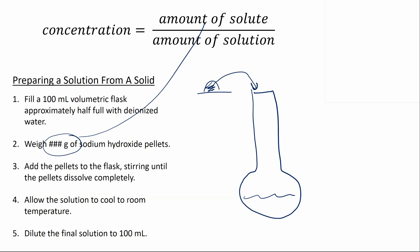In the case of sodium hydroxide, this dissolution is very exothermic, so we add a step to allow the solution to cool to room temperature. Once it's cooled, we add more water until we reach the 100 milliliter mark on the flask — that 100 milliliters is now our amount of solution.